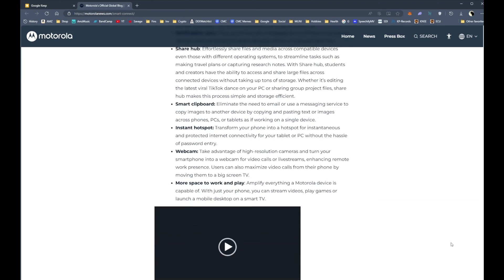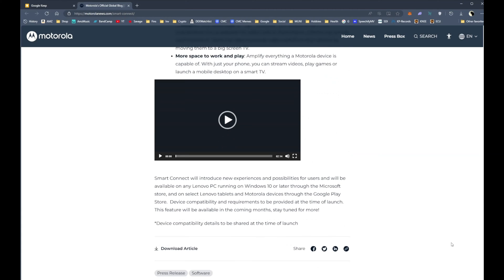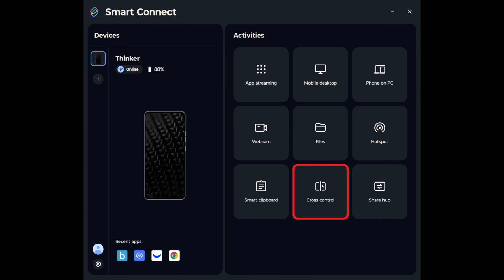It does say at the end of the article that some of these features are only available on compatible Lenovo desktops and tablets. The current update I have is 7.0.0.0.1.2.0. The only new features I can see are cross-control and the Sharehub.